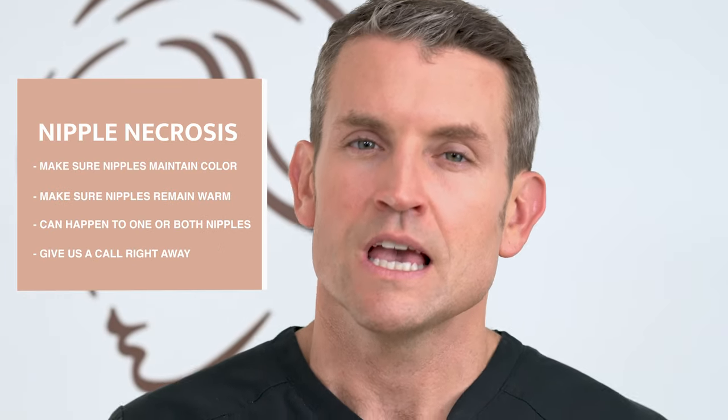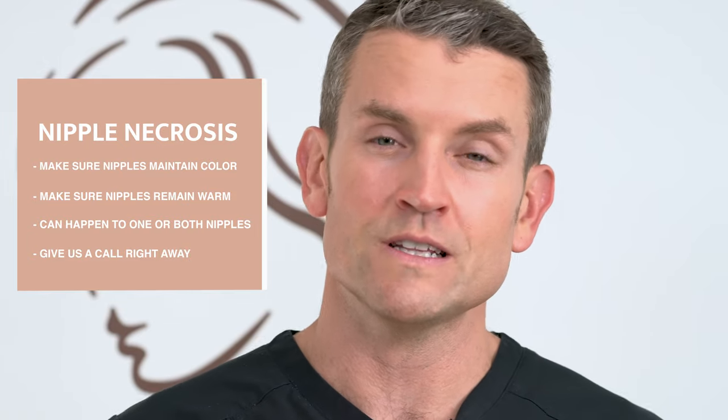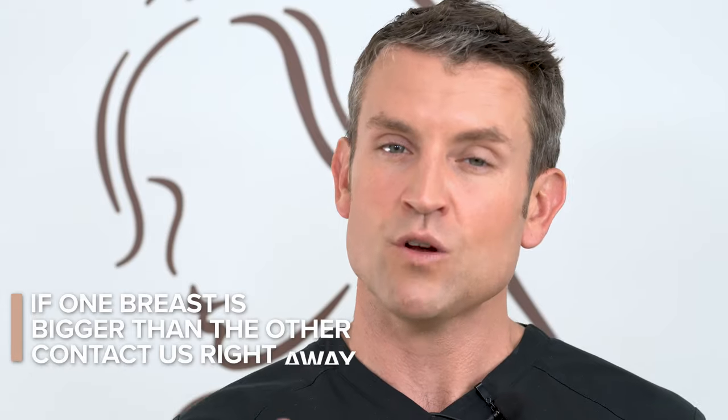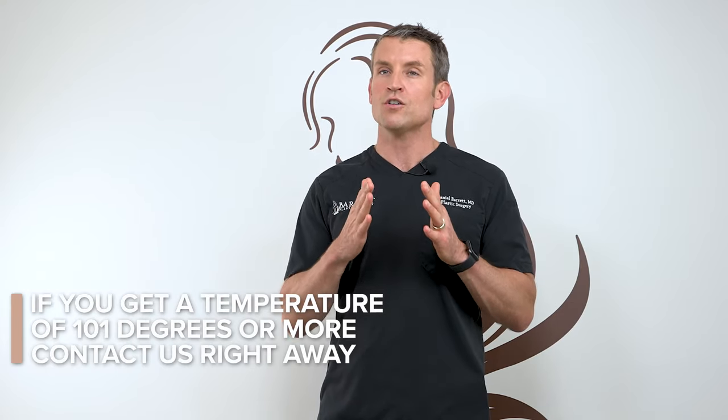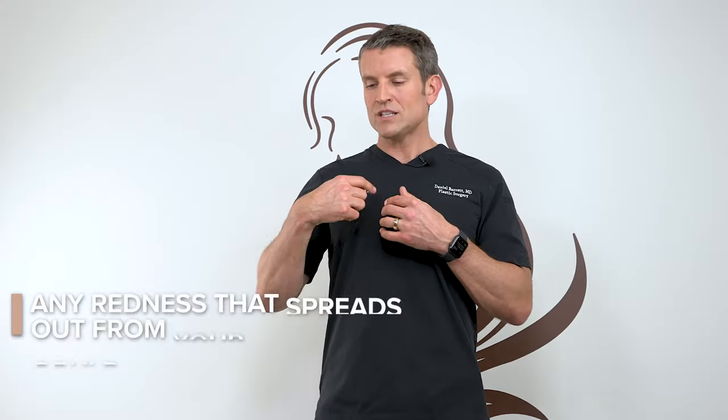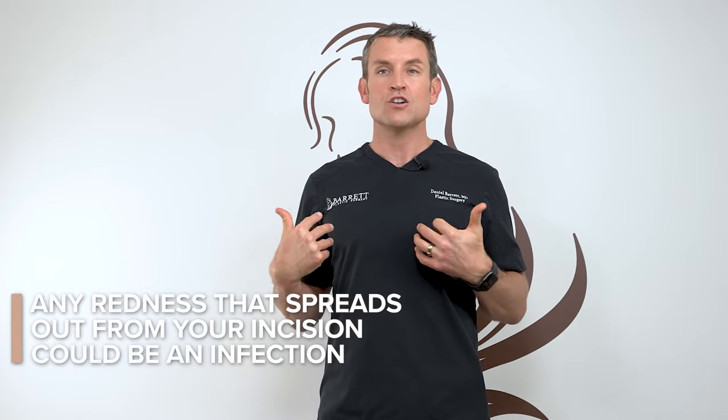One thing to be aware of after breast lift surgery is nipple necrosis. If your nipples appear dark, one is darker than the other, or one is colder than the other several hours after the operation and it's not getting better, give us a call. We might need you to put a warm compress on that side to reestablish blood flow. A lot of people ask when they should contact the office. If one side is dramatically more swollen than the other, that could be a sign of a hematoma or severe internal bleeding. If you get a severe body rash or severe pain — especially on one side — that could also be a sign of a hematoma. Normal body temperature is 97 to 99 degrees; if you get a temperature of 101 or more, give us a call. Significant drainage — pus draining from your incision — is something we should be made aware of. If you get redness spreading around from your incision on one or both sides, that could be a sign of infection.